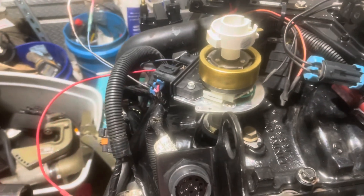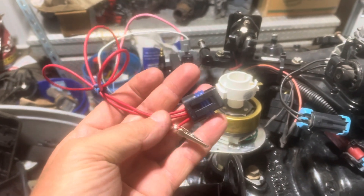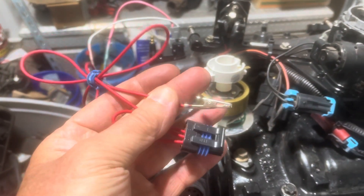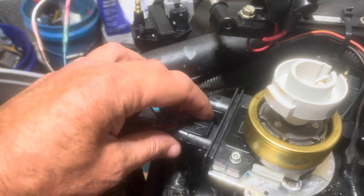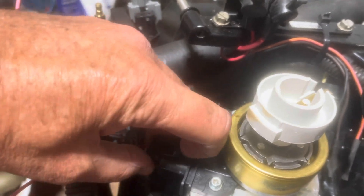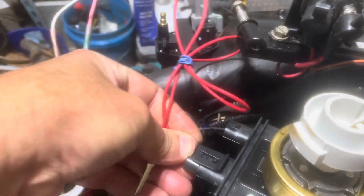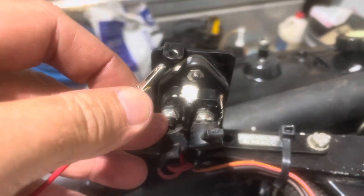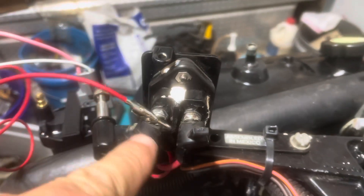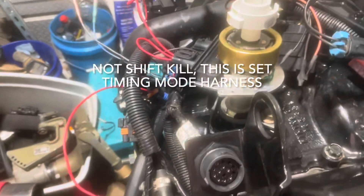I decided to use separate harnesses for setting timing. So that's your shift kill harness — your set timing harness is this one; it comes with an alligator clip already soldered to the wire so it won't come loose. To set timing: disconnect your shift kill and leave it hanging, connect your set timing connector in the same port, then take your alligator clip and clip it to positive 12 volts — it fits right on this screw. It doesn't matter which one; it's a fuse with 12 volts on both sides.